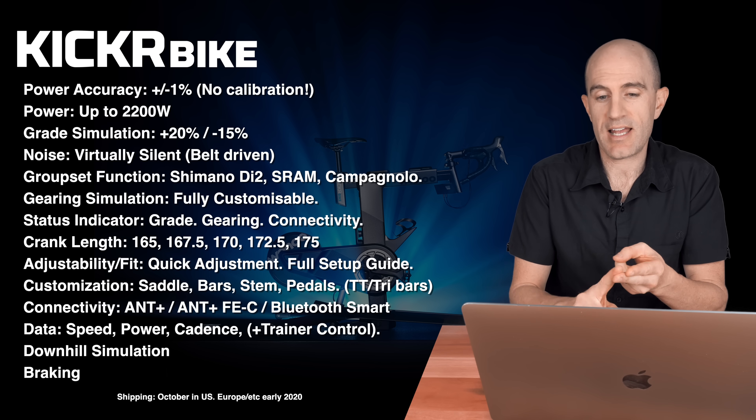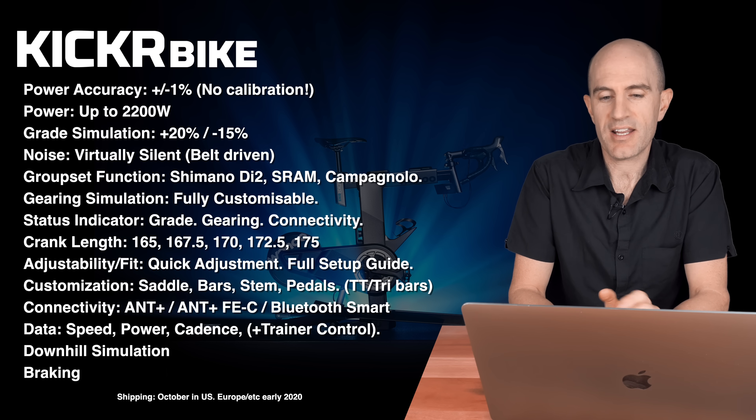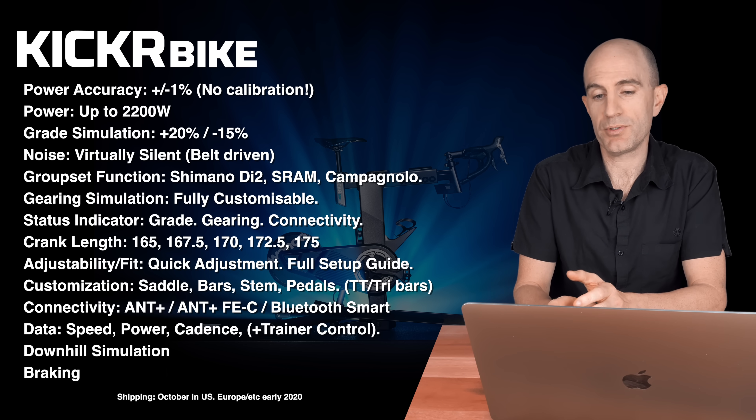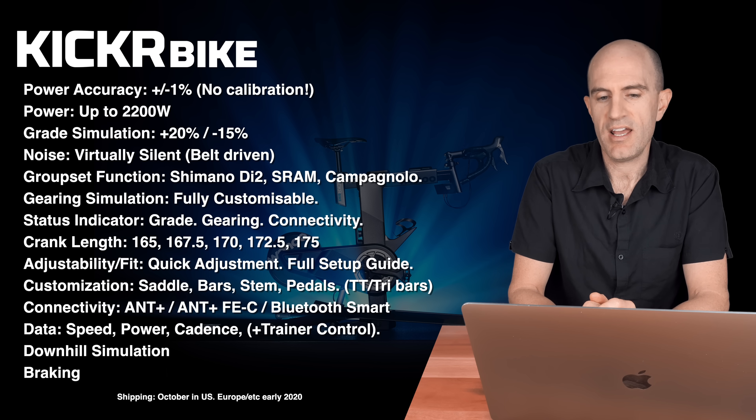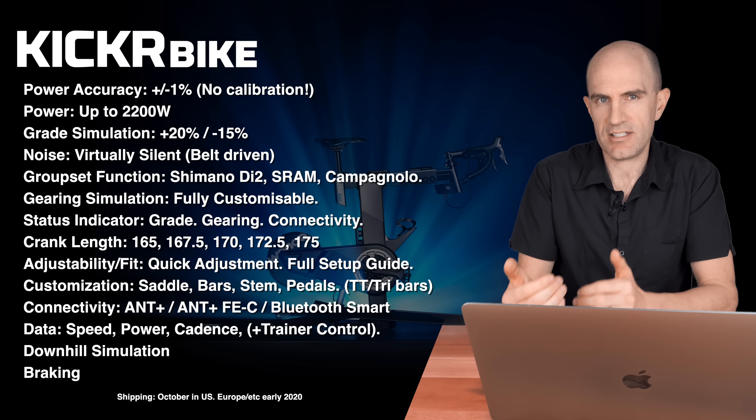For customization, you can put your own bars, saddle, stem, pedals, and TT or tri bars on the Kicker Bike. Connectivity covers ANT+ Plus, ANT+ FEC and Bluetooth Smart, so it's supported by everything. The data transmitted is speed, power, cadence and trainer control — it's an interactive smart trainer.